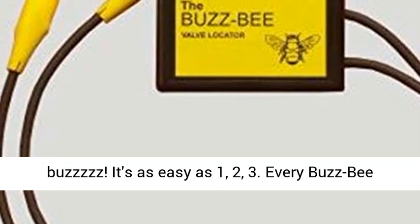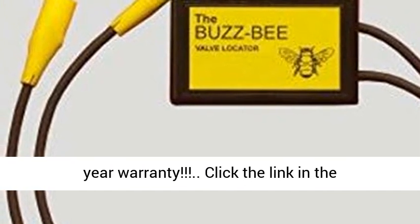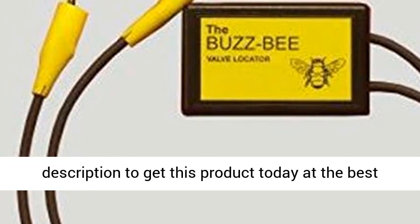It's as easy as 1, 2, 3. Every Buzz B is backed by a money back guarantee and a full 1 year warranty. Click the link in the description to get this product today at the best price.